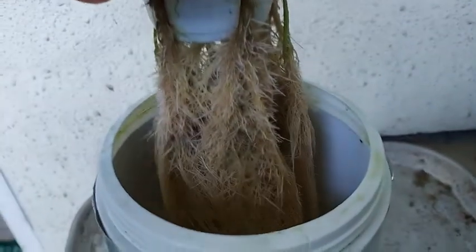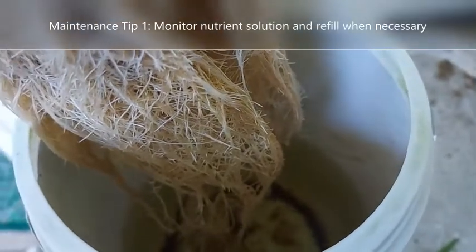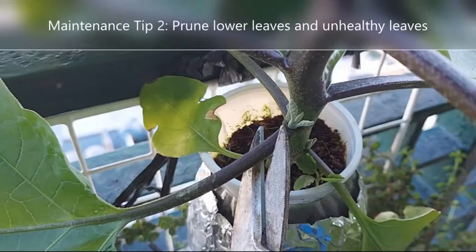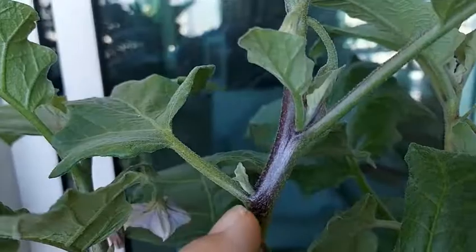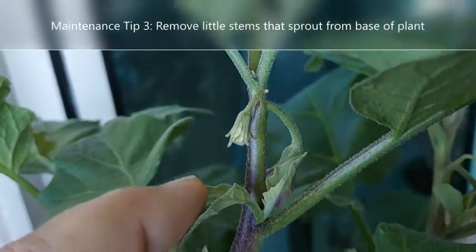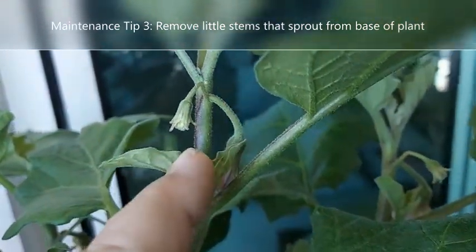Let's talk about the maintenance of the eggplant. Monitor the level of the solution and refill it when necessary, making sure that the roots don't dry out. For the variety of eggplant I'm growing, I can cut off the low leaves and any leaves that are yellowish or not healthy. I also pinch out the little stems that sprout from the base of the plant and from the points of branch division. This allows the plant to focus more energy on fruit production.